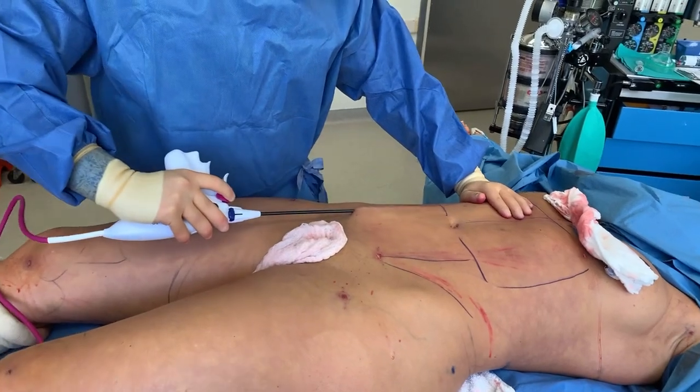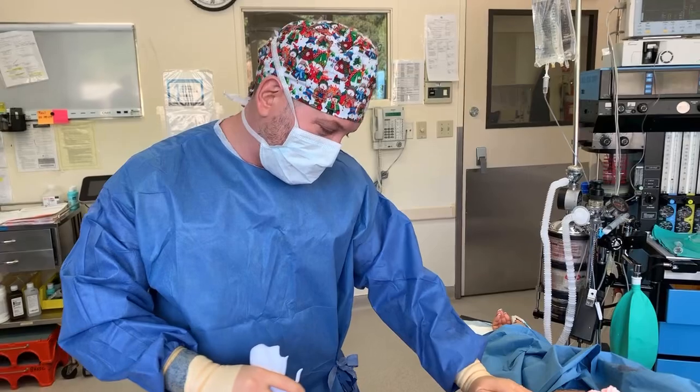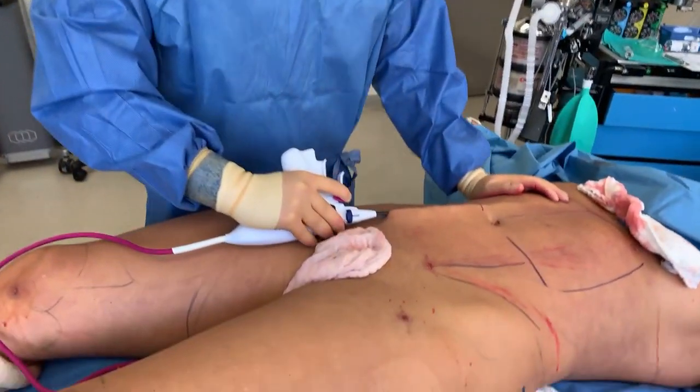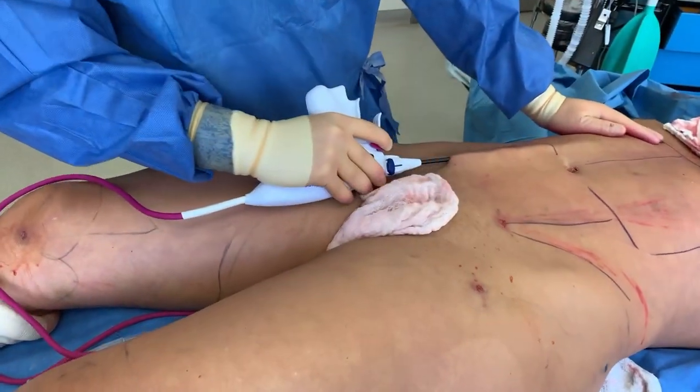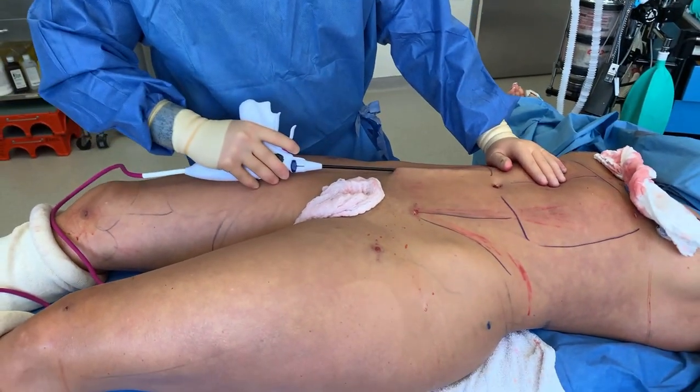They're asking can you do this on the lower legs and ankles? We did — check my Instagram TV. We did that a couple weeks ago and posted it many times. Very few people know how to do that; it's one of the things that I do.